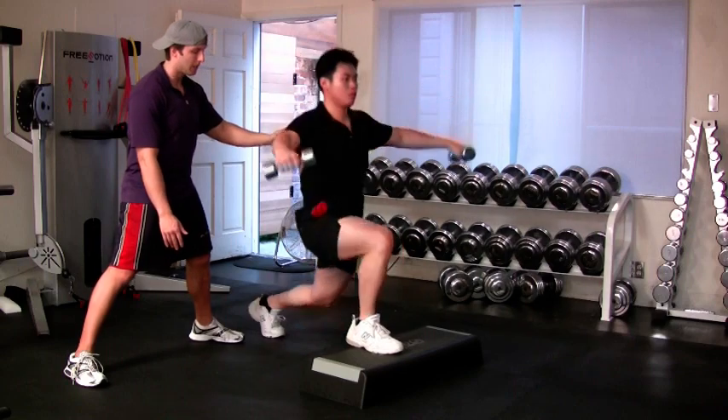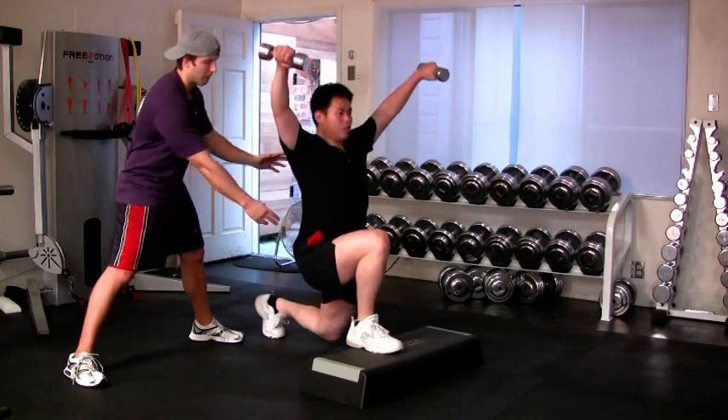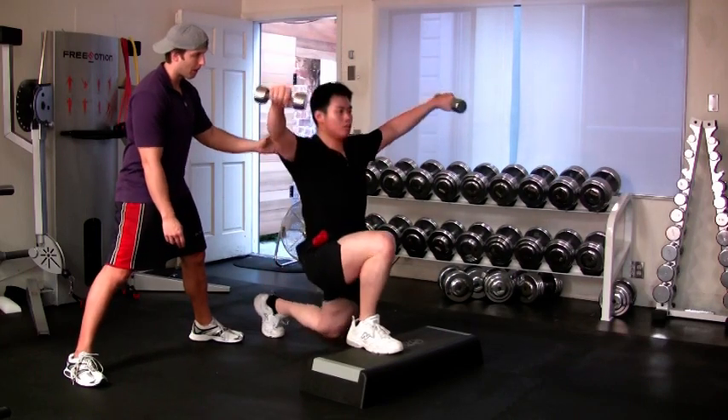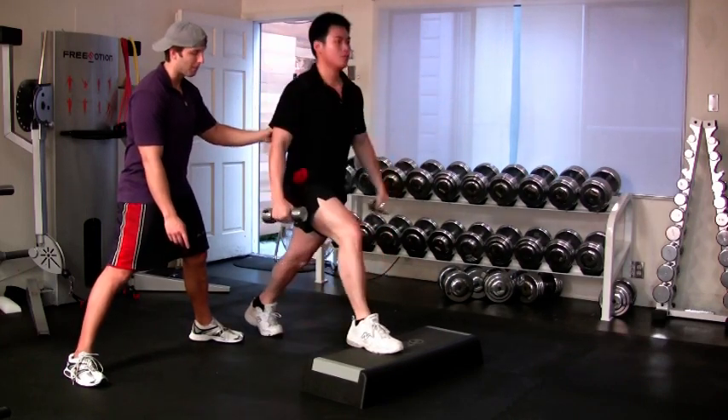Remember to keep your heel on the step, keep your stomach tight, and lower your hips straight down towards the floor. Do not have any forward motion with your body. Your tempo of this exercise, as with any, depends on your fitness goals.